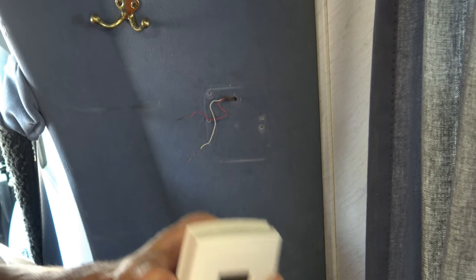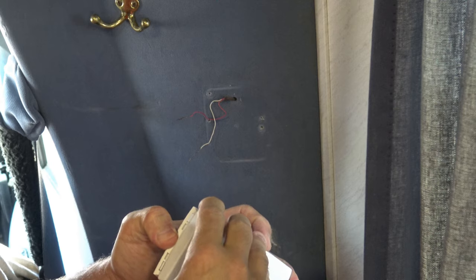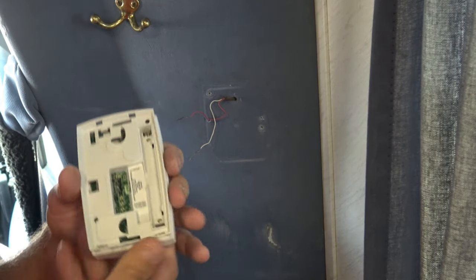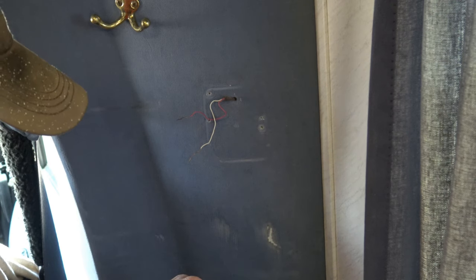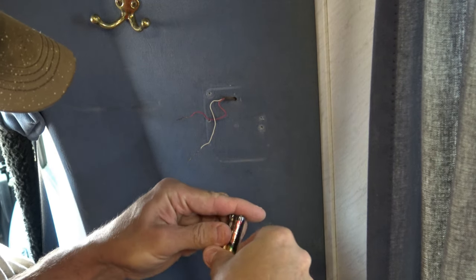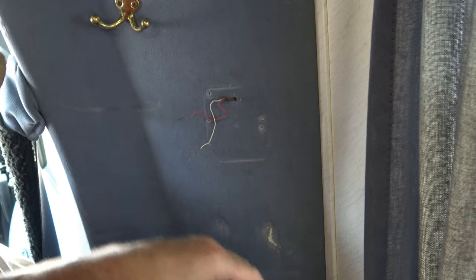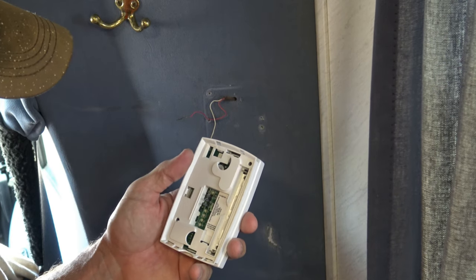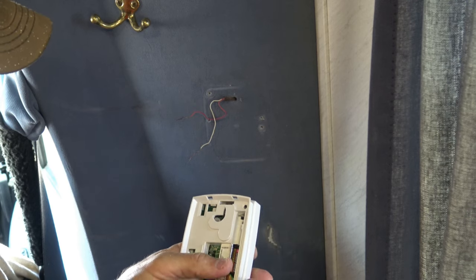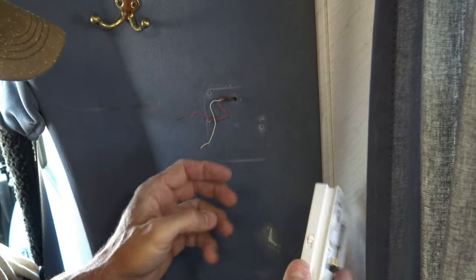Now we're going to take the new thermostat. We'll set these screws aside and pop this thing apart right here on the bottom — it pops apart into two pieces. At this time I'm going to go ahead and put my AAA batteries in here in this top portion. Now these batteries last quite a long time, and when you start getting a low battery indicator, that generally happens about two months before the batteries actually need to be replaced fully, so it's not something you need to worry about too much. It's definitely good to keep a spare set of batteries on hand, but again this thing will give you plenty of fair warning.